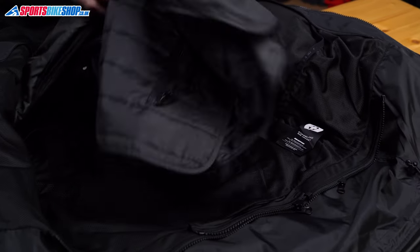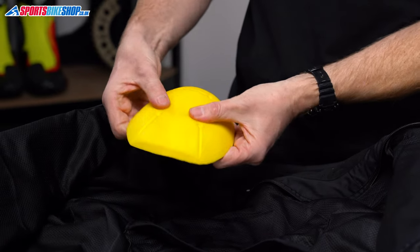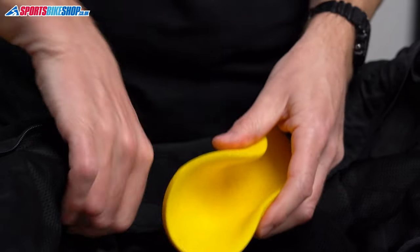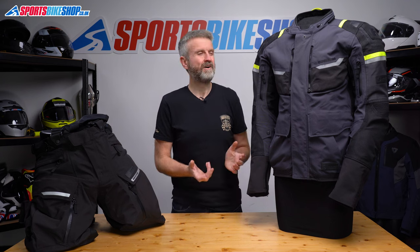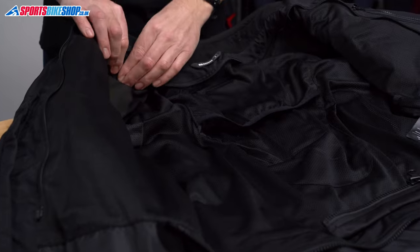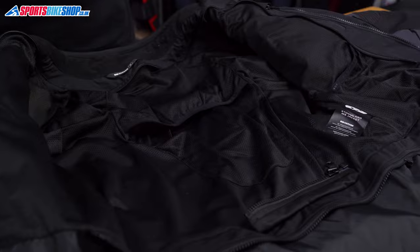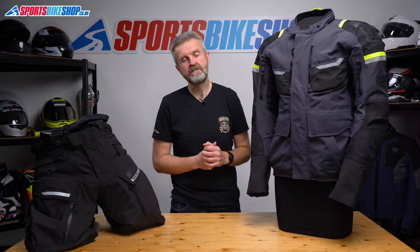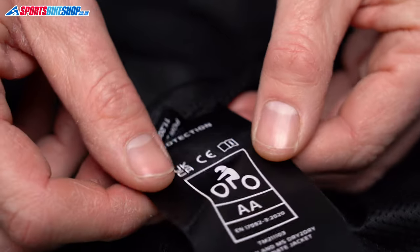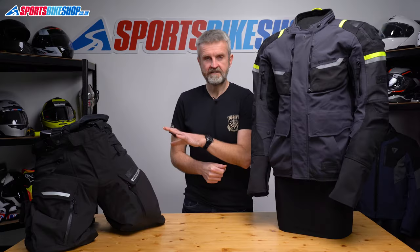Behind the thermal liner is the mesh liner and that's what holds the armour. There's shoulder and elbow armour included which meets the higher level 2 within the CE standard for impact protection. It's type A so it doesn't cover as much of your body as a type B armour insert would, but type A armour like this is much more common at the moment. There's no back protector as standard but Oxford's inserts aren't an expensive addition — a basic level 1 protector is £22 and a superior level 2 insert is £30. The jacket's overall CE protection rating is double A, the same as the trousers.